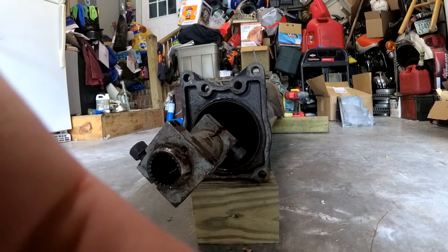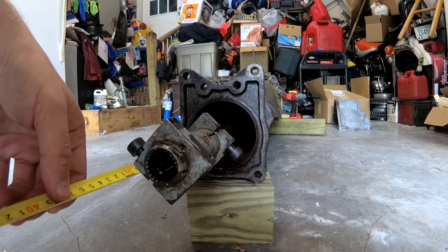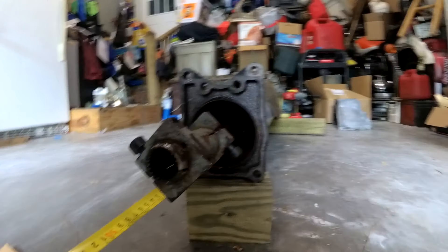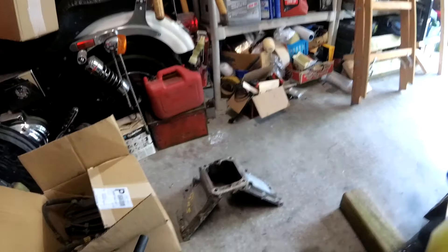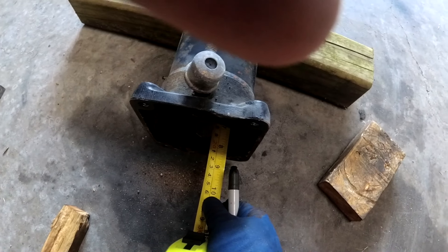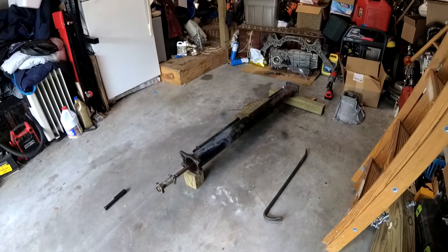I suppose before yanking everything out of here, I could probably measure the distance from the bearings to the end of the tube. So this is the transmission end, and it looks like the first bearing in there is right around eleven and a quarter inches from the flange. Flywheel end — engine end, whatever you want to call it — and we are at eight and a sixteenth. Well, this is turning out to be a pain so far.